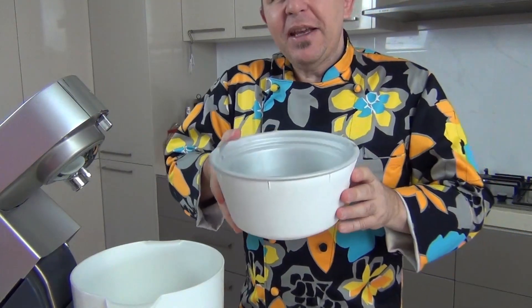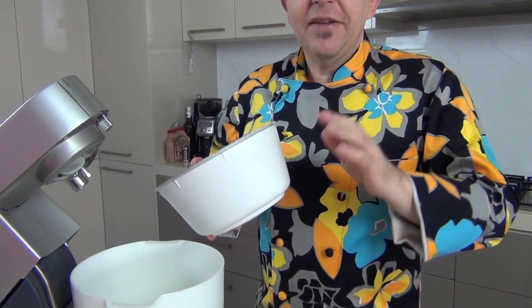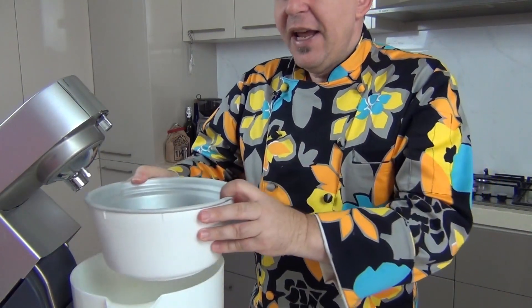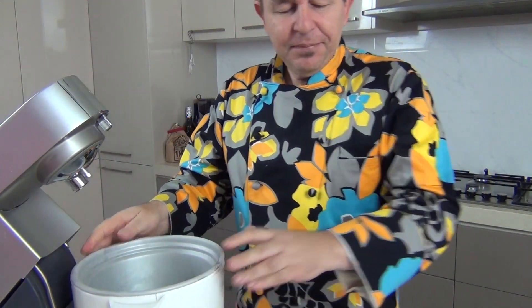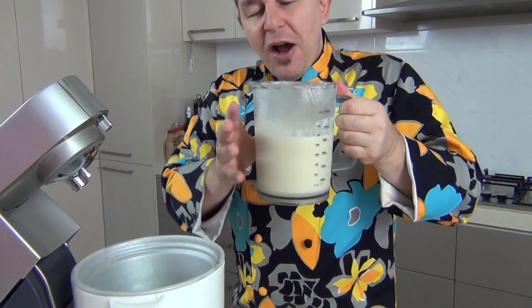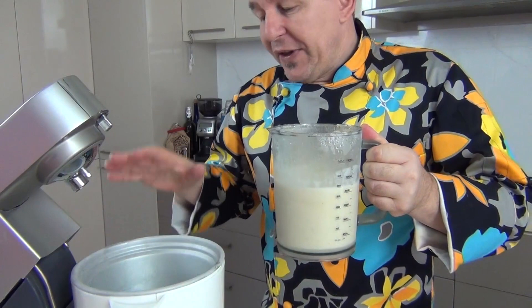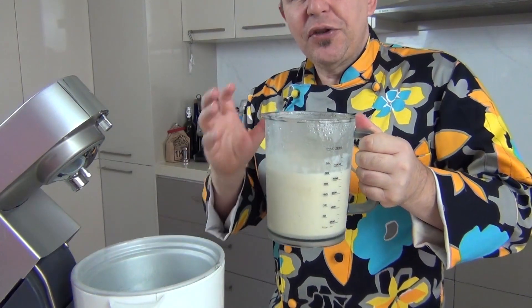I'm using one of these ice cream makers that attaches to my mixer. One tip I can share: make sure these bowls are frozen at least overnight — it gives the ice cream a better chance of setting. Secondly, make sure your ice cream mixture is chilled right down, that way the ice cream maker can turn this into a lovely soft serve.